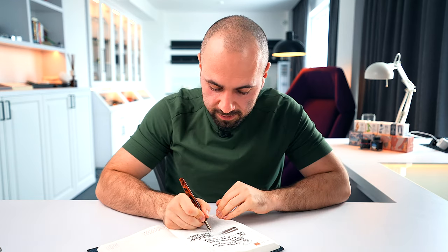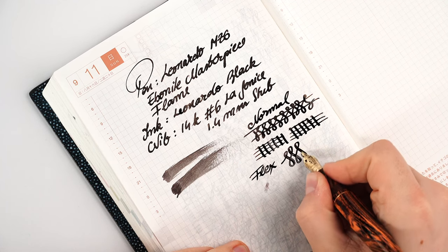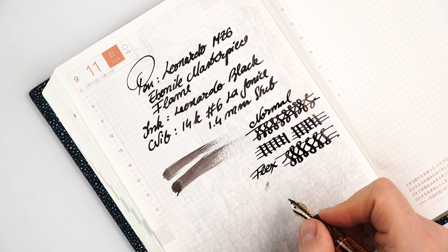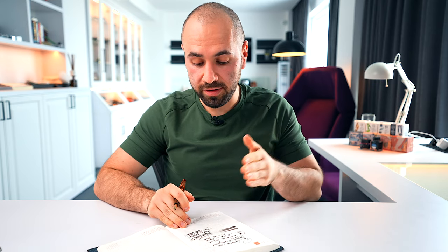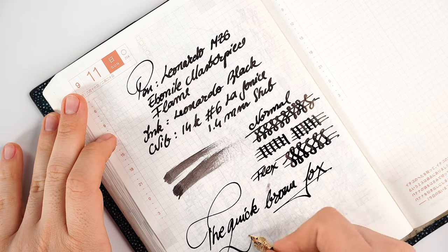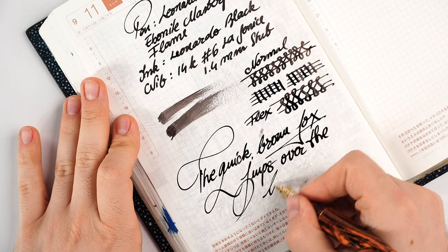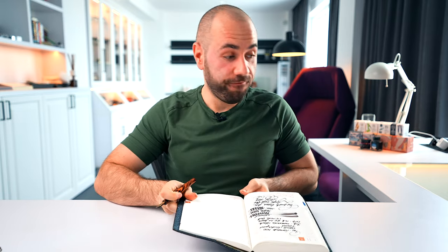I don't recommend flexing this nib since you already have 1.4mm offering insane ink and line variation, but if you press slightly the two tines spread apart letting more ink down onto the paper — you can see that here. Now let's use this nib for the famous pangram sentence: 'The quick brown fox jumps over the lazy dog.' You can clearly see a very consistent nib.